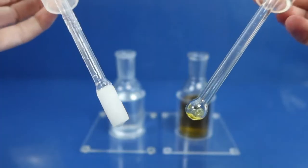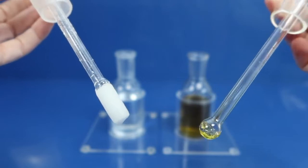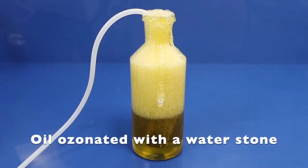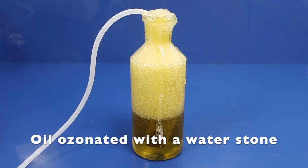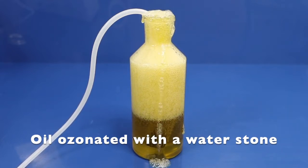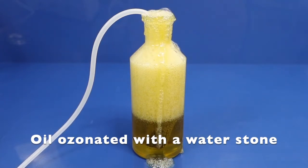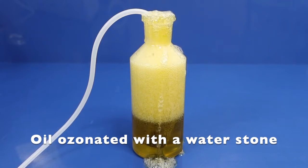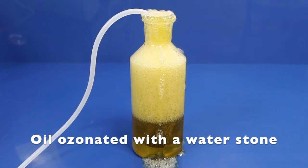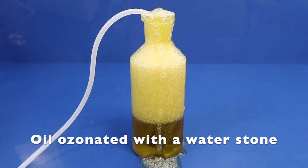You cannot use a water bubbler when you use oils. A water and oil bubbler are built completely differently. What happens when you use oil inside a water bubbler is that you end up creating a lot of foam, and the foam will spill out of the bubbler and will clog up the tubing, and you will not be able to perform what you're trying to perform — either breathing ozonated olive oil or making ozonated olive oil.